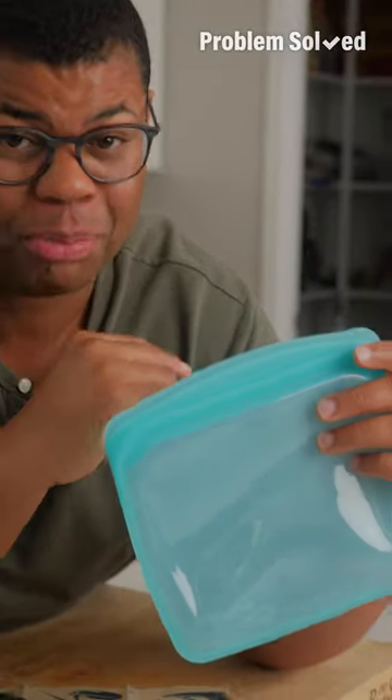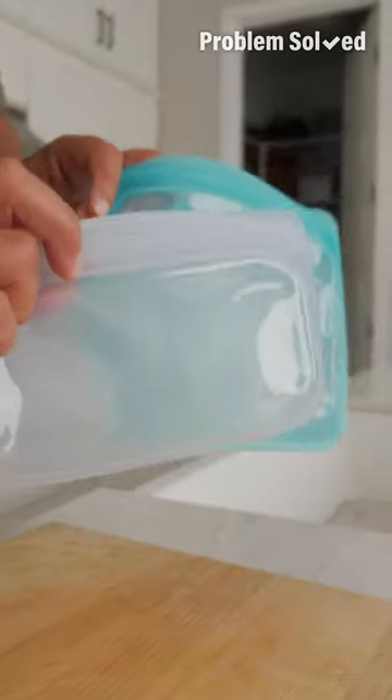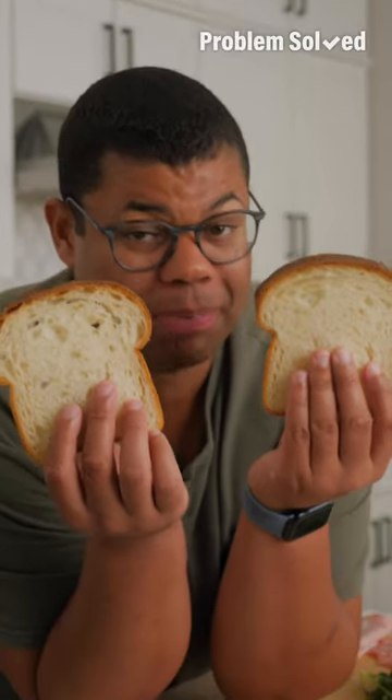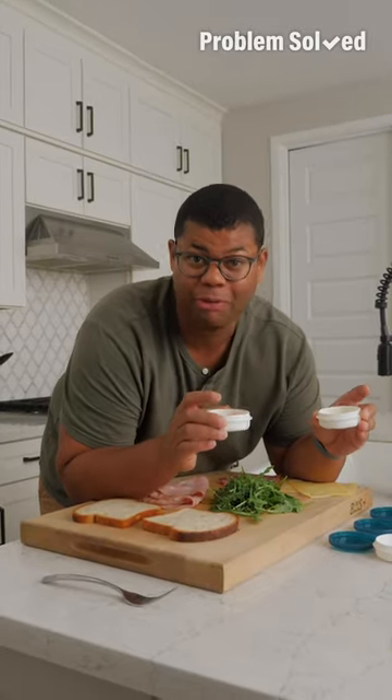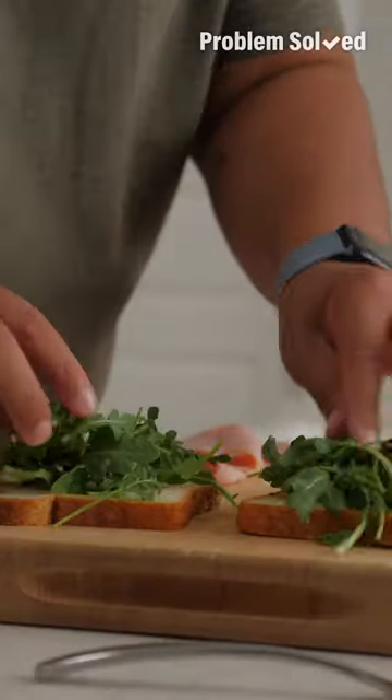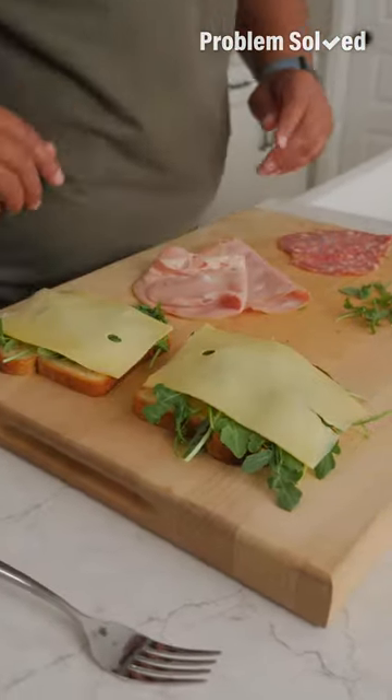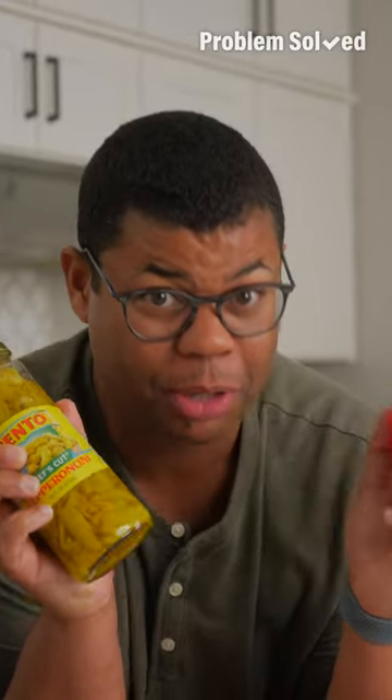Single-use plastic should be a thing of the past — I've completely moved to reusable bags. A light toast on that bread will help it keep its texture. Pack condiments on the side and add them right before you're ready to eat. Use your lettuce or greens as a barrier, and cheese also makes a great barrier to prevent soggy bread. Keep really wet ingredients like pickles or tomatoes in the center.